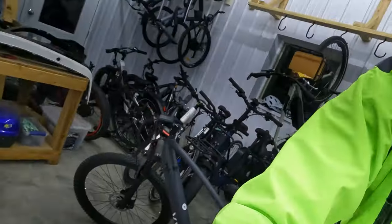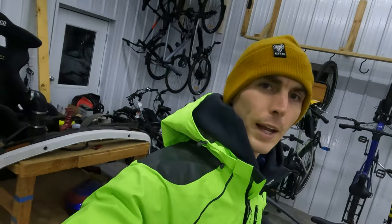That concludes the walk-around of the V-Volt Sirius electric bike. Let's get to some first person riding footage and I'll talk through how this bike feels while riding, and then we'll take it up the large hill that I test out all of our electric bikes on.